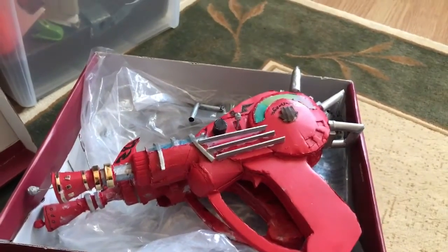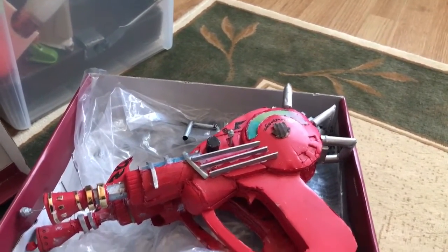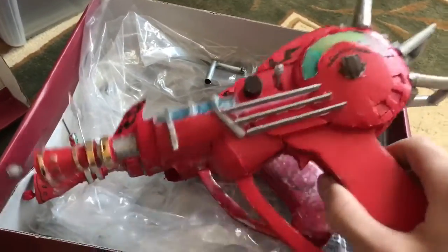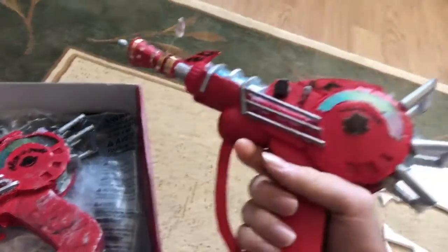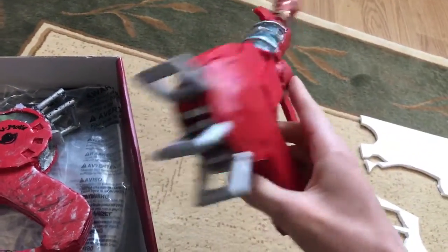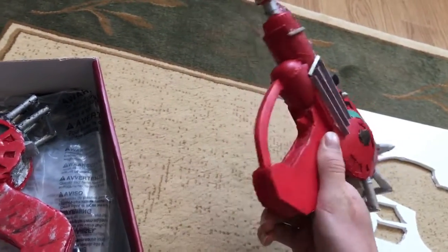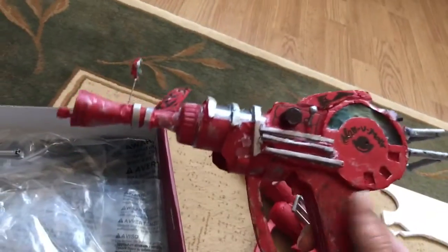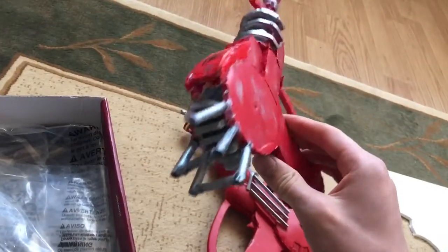Hey, how's it going guys, toxicline here. In today's video I'll basically finish up the raygun. These are the previous models — I'm going to make it even better than these. This is the mark 2, basically raygun mark 2 generation 2, whatever you prefer to say.